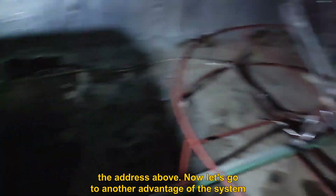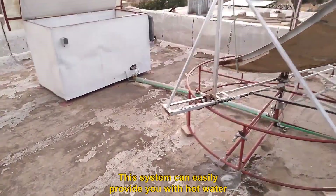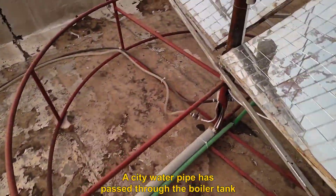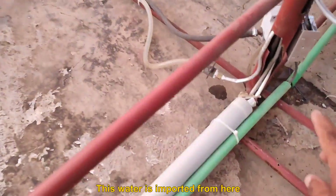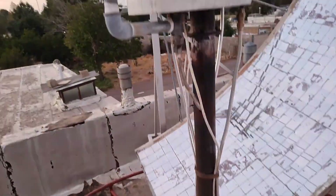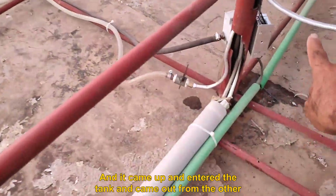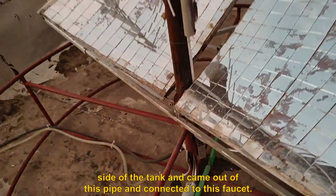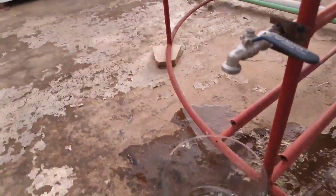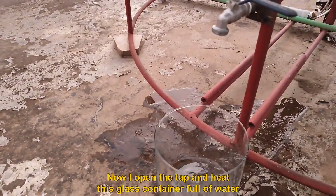Now let's go to another advantage of the system. This system can easily provide you with hot water. A city water pipe has passed through the boiler tank — water is imported from here, enters the tank, and comes out from the other side, connected to this faucet. Now I open the tap and fill this glass container with water.